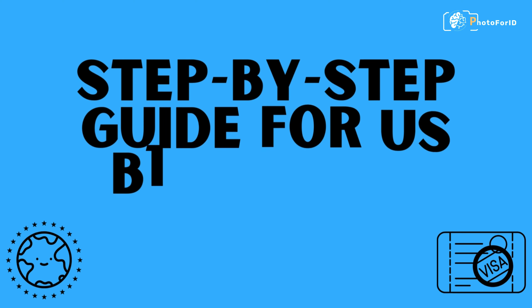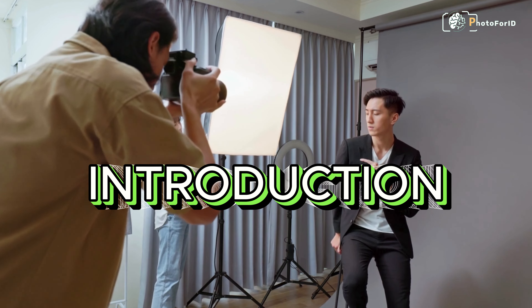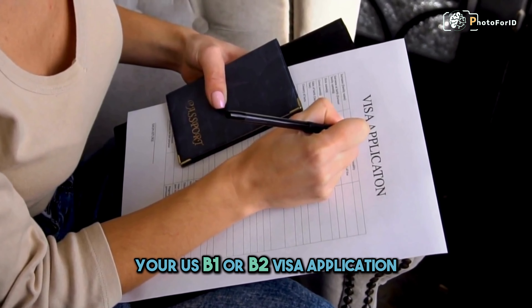Step-by-Step Guide for US B1 or B2 Visa Photo. Let's explore the essential steps for capturing the perfect photo for your US B1 or B2 Visa application.